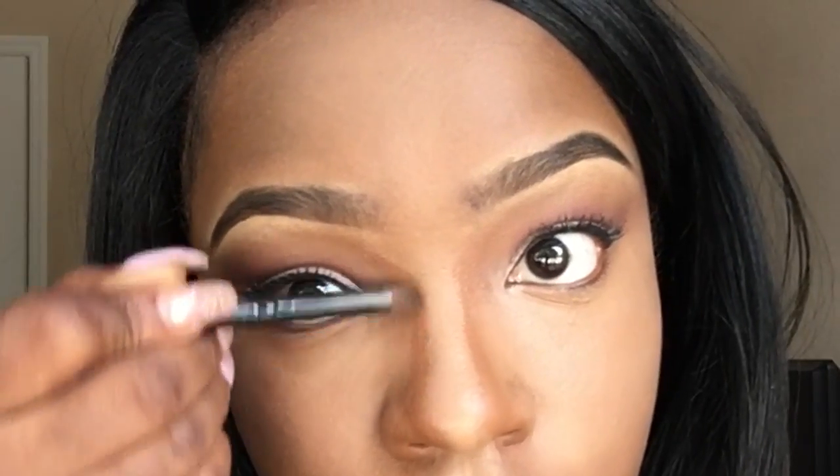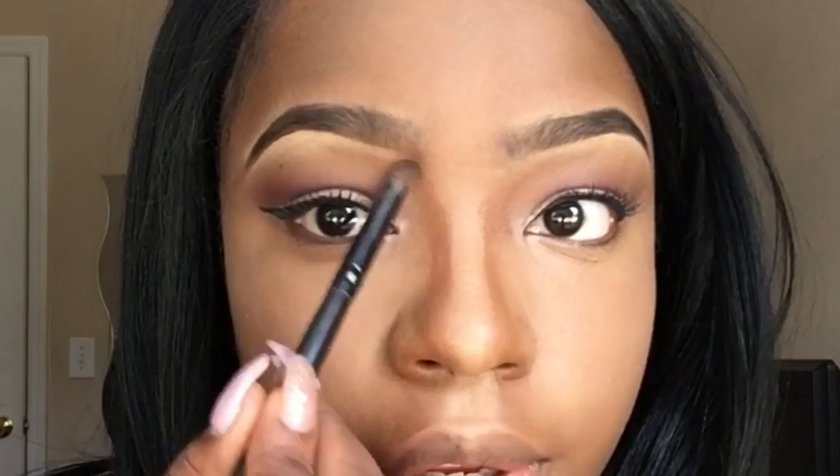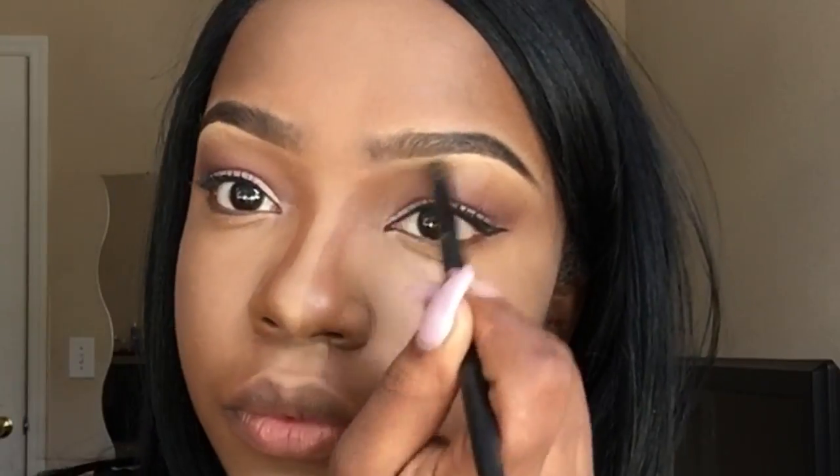Now to contour my nose, I'm gonna be using Coco from the LA Girl concealer — I'm so used to saying MAC Pro Concealer but it's LA Girl in the color Coco. I'm gonna be using my contour brush from ELF to go on the outside of my nose where I had concealed previously, and I'm gonna go ahead and go inside the T-zone of my eyebrows also.